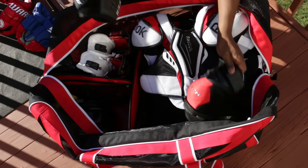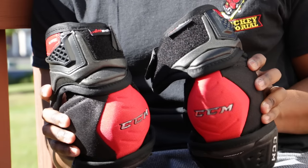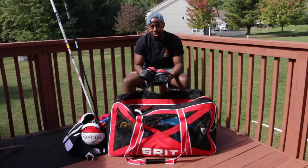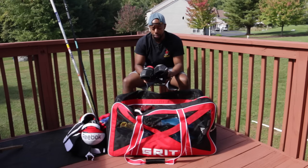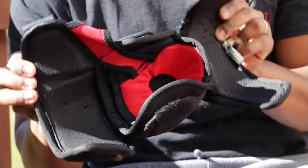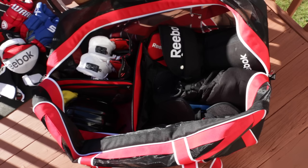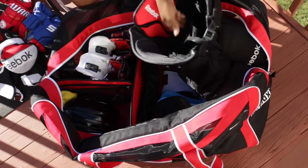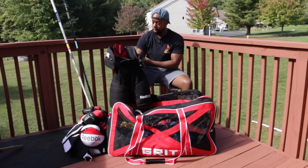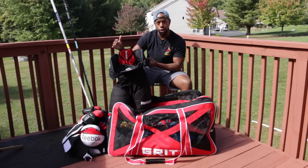My elbow pads are CCM. These have been pretty good at staying in the same spot — normally elbow pads move around and drop down to your wrists, but these haven't been too bad. Very low profile; you don't really notice they're there, which is why I like them. Moving on to the shorts — the Reebok CCM 18K shorts. It's all down to what fits you as a player, and I found these have been the most comfortable shorts for my waist size and leg length.